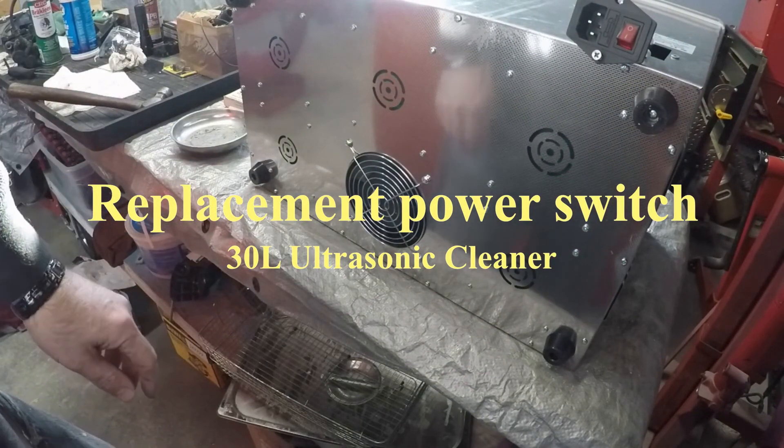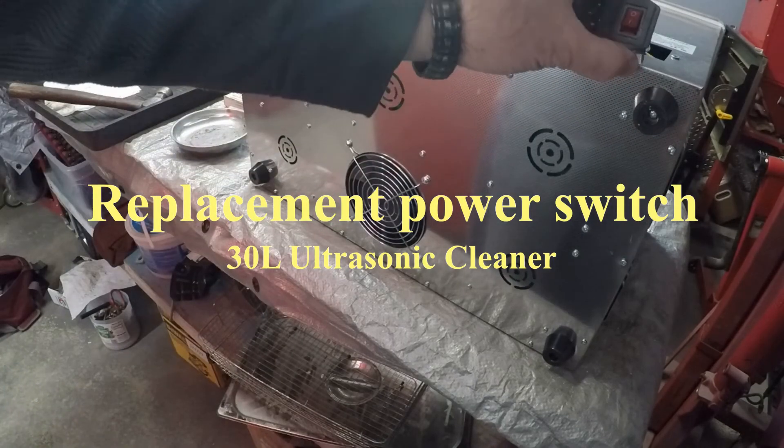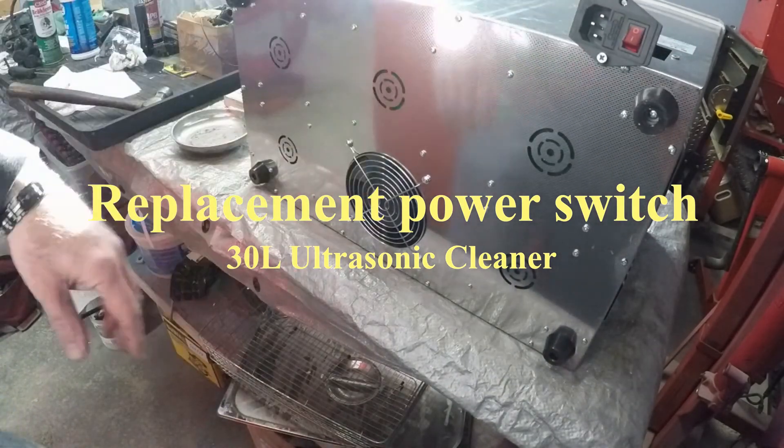Hi, I'm Wongster1970. Today I'm going to be taking apart my ultrasonic cleaner to see if I can fix the wiring problem.